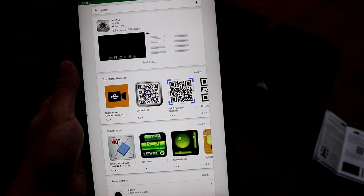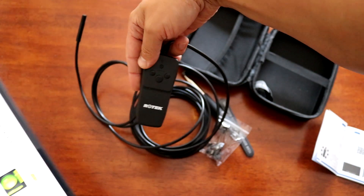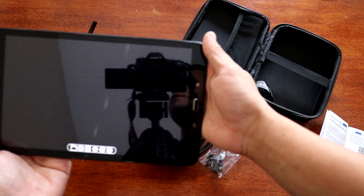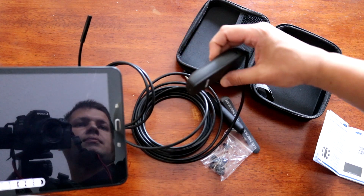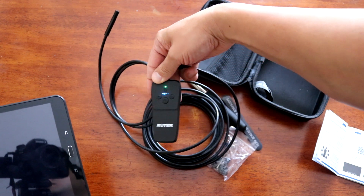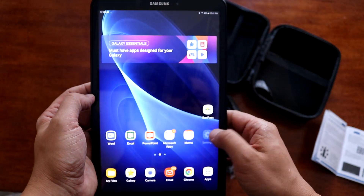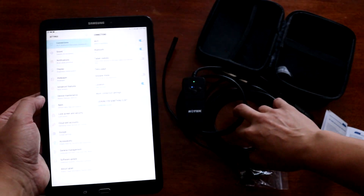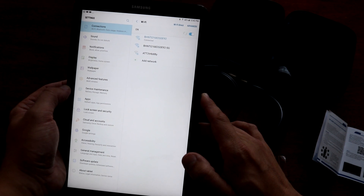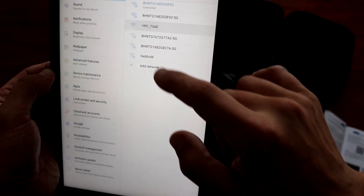As soon as the app is downloaded, you will need to open it and activate the Wi-Fi. You will need to power on the endoscope itself. It's not detected at this moment because the endoscope has to be on. There is a switch — just simply press the switch. It's already searching. In the app, you will need to go to the options, to the settings of the system. You will see it listed as YPS73AE or something similar.